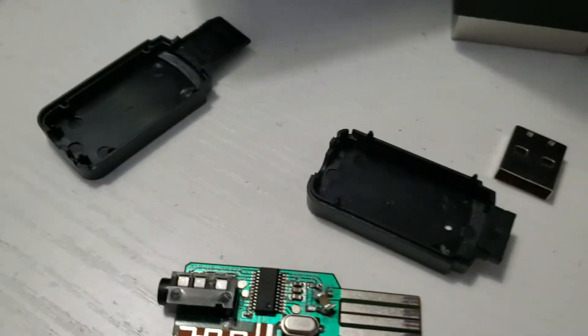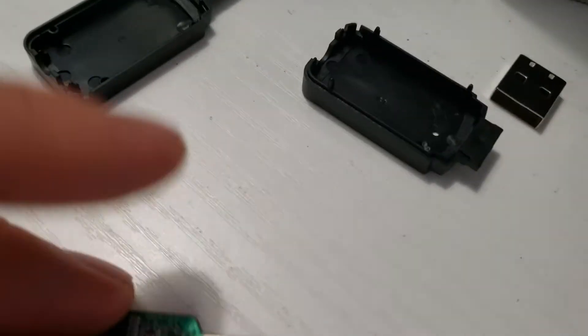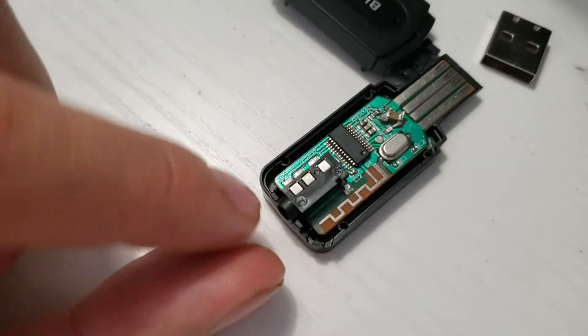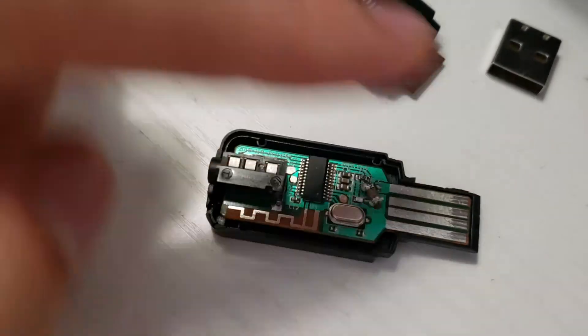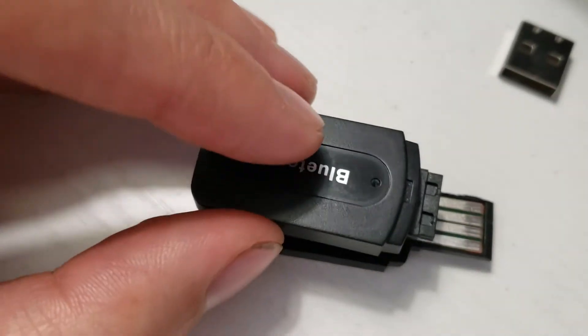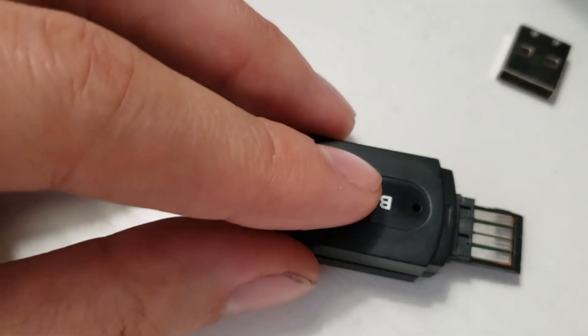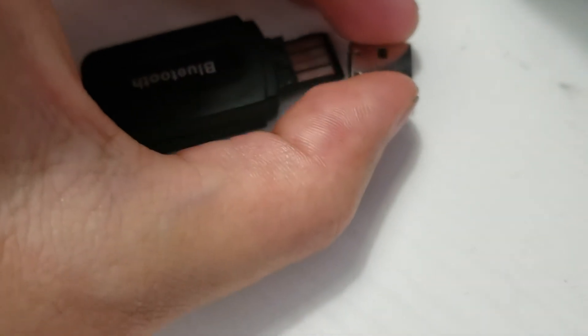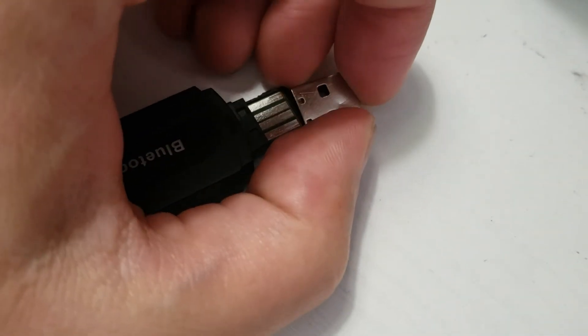After you have the mod done, this actually works quite well. But otherwise it's a cheap Chinese eBay AliExpress Bluetooth adapter. To put it back together, you put the PCB back in the bottom half of the case, make sure the headphone jack is resting on the outside of the case and not too far forward, then line up the top half and click it in. Then line up the USB middle cover and click it on.